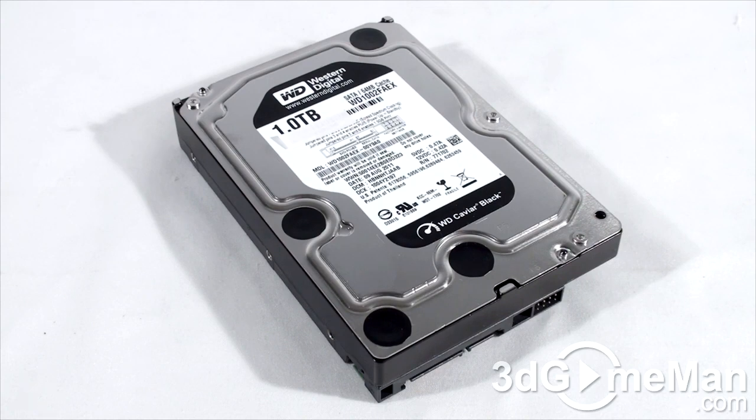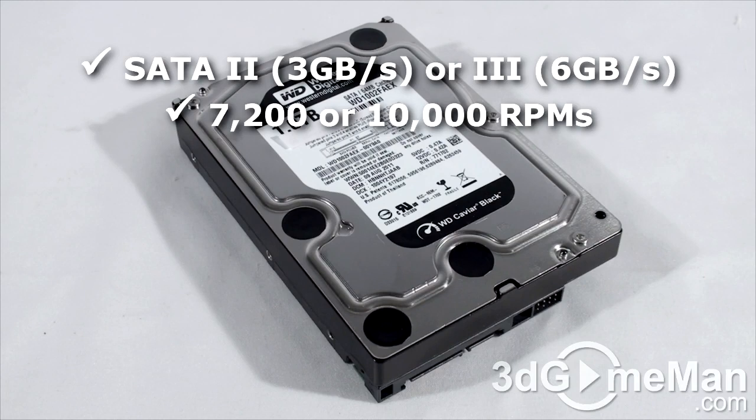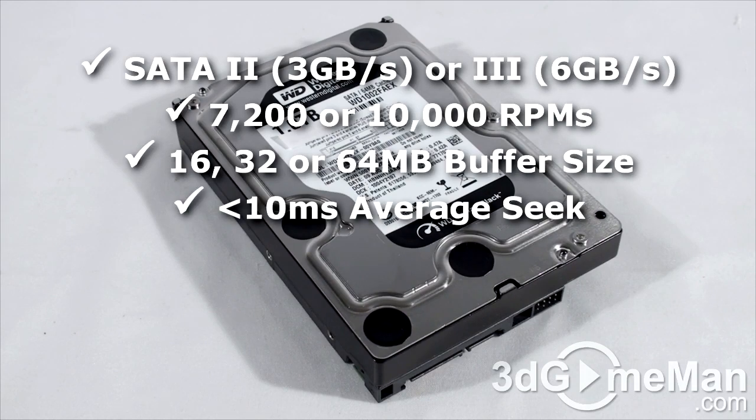There are three main features to consider when selecting a 3.5-inch hard drive: interface, rotation speed, buffer size, access seek time, and capacity. There are two interface types — IDE and Serial ATA. Select a hard drive that has Serial ATA 3 interface since it's the newest technology. The rotation speed should be 7200 RPMs or greater, the buffer size should be 16 megabytes or greater, and the average seek time should be less than 10 milliseconds.